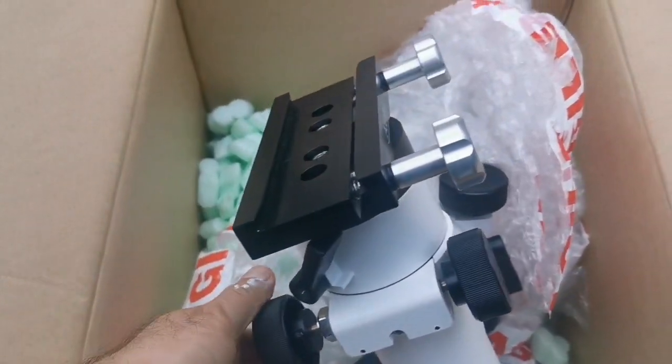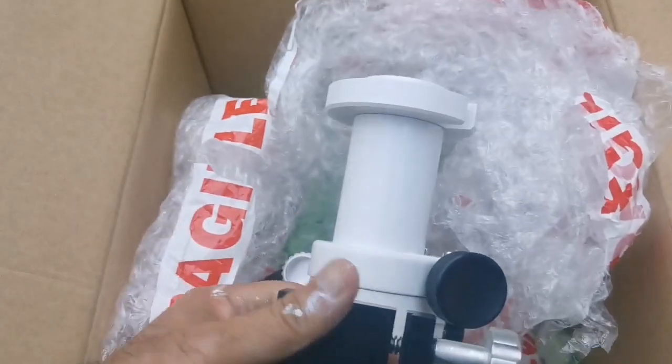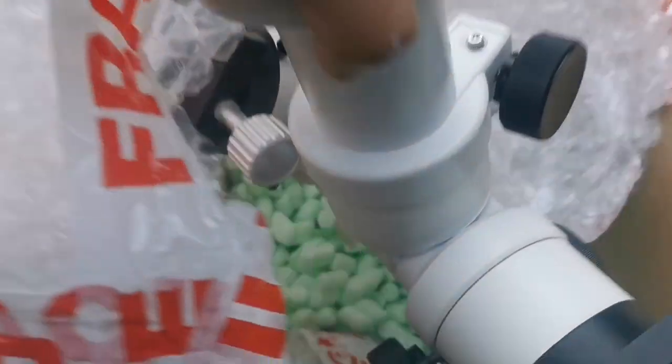You can see it has slow motion control. This is really the best thing you can get if you don't want to go for a more expensive mount. Lovely.